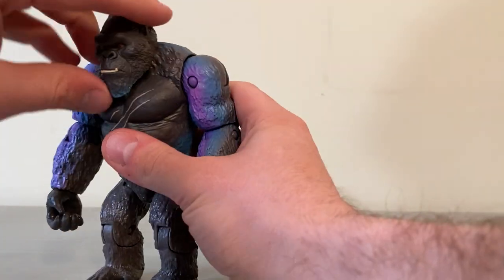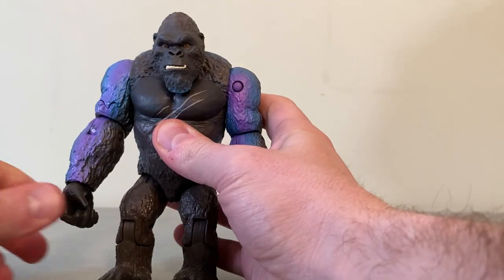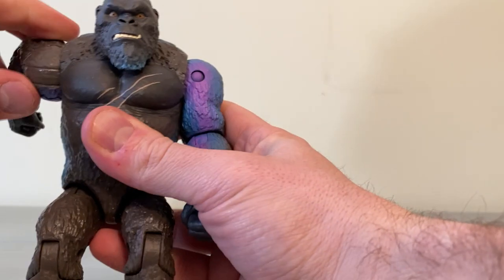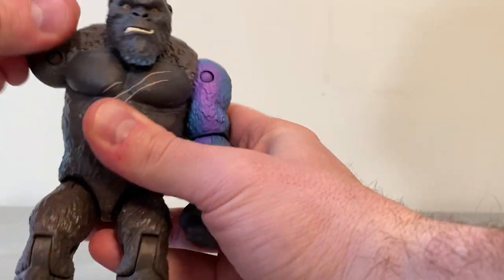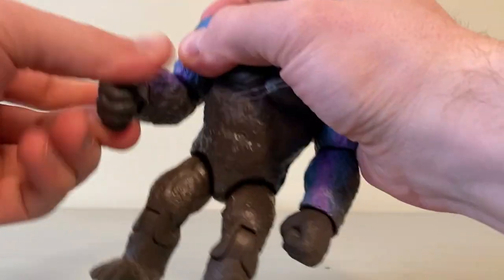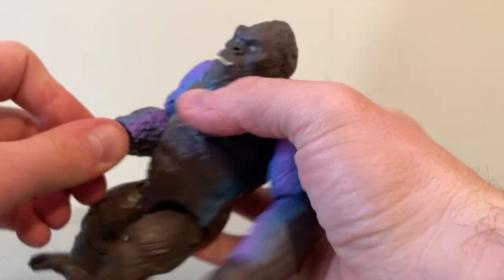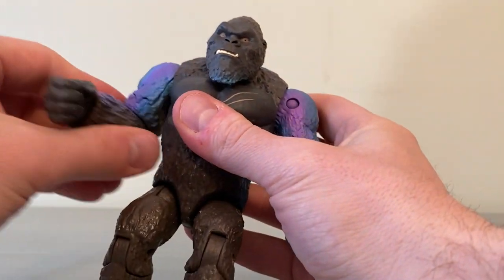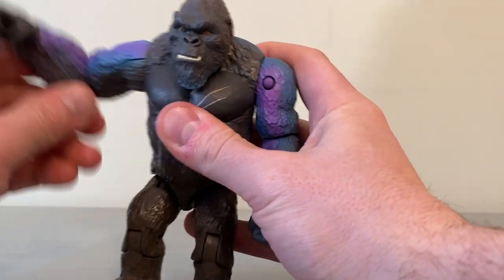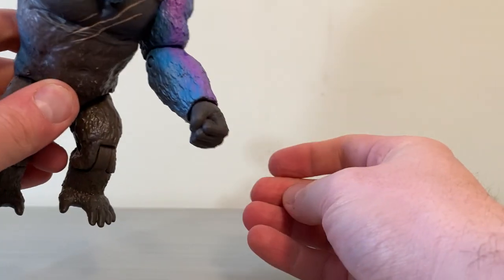Let's take a look at articulation. The head does spin on this angle. You can spin it all the way around. The arm swivels all the way around for a full swivel, it also has elbow movement for a full 90-degree angle. The wrists do turn, and the arm is on a ball joint so you can get a huge range of motion on the arm, which is awesome. You also got the fisted hand over here.